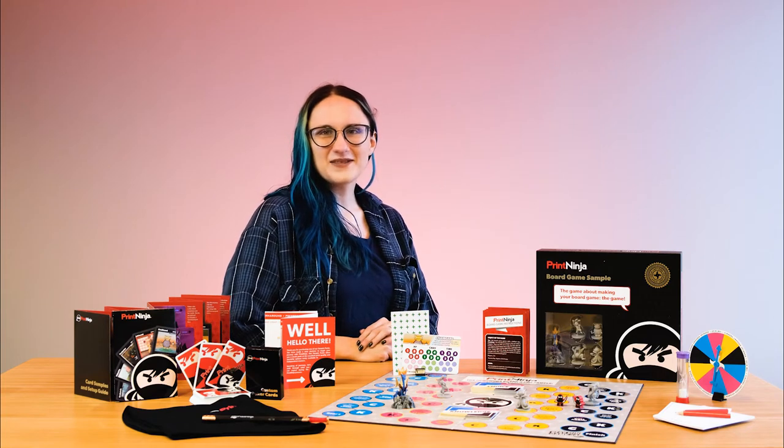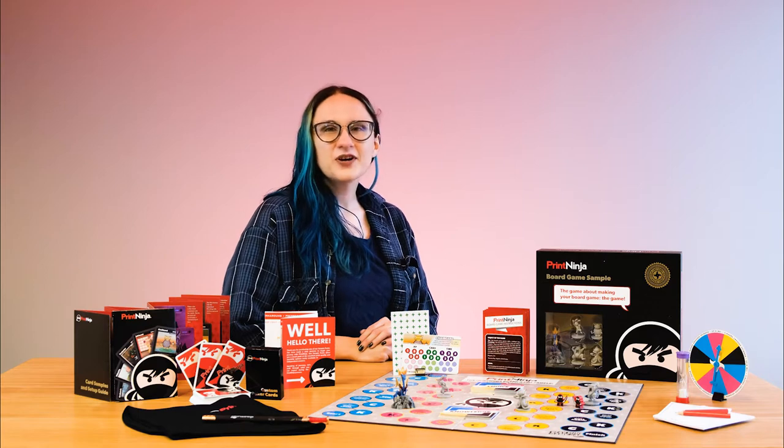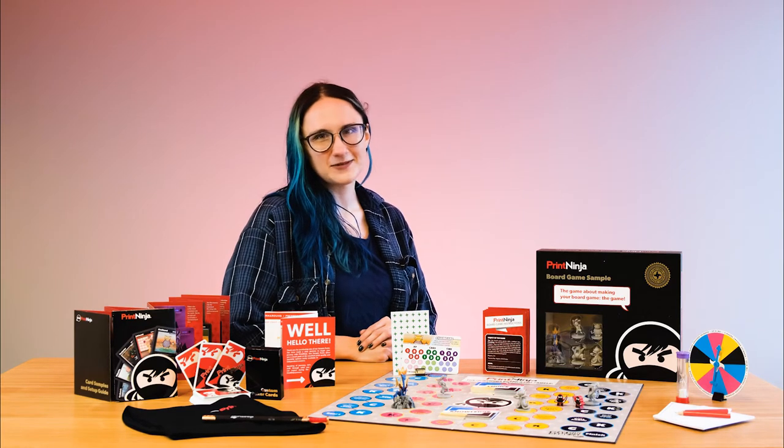Hey there! I'm Margaret with Print Ninja and this is our Board Game Sample Pack. This is the perfect all-in-one sample kit for anyone planning on printing a board game or tabletop game.